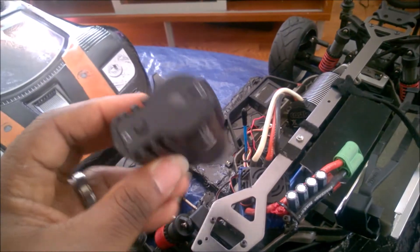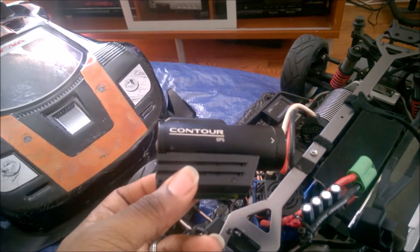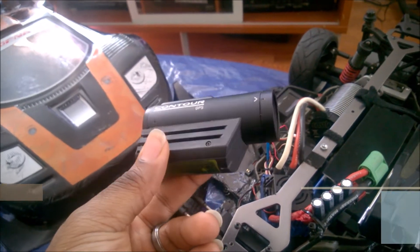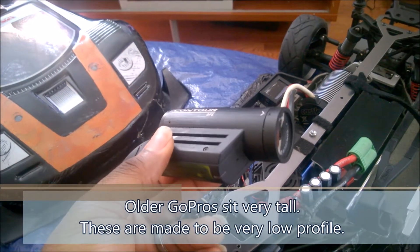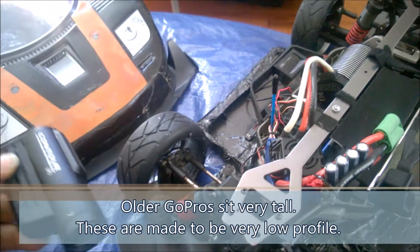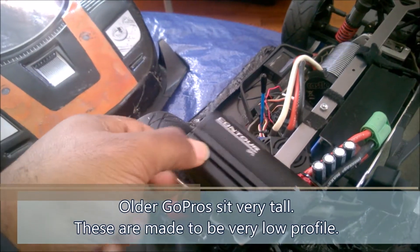The problem is how do I mount this thing in the car? One of the things about this company is they decided to use a different standard than GoPro. And I couldn't use a GoPro mount anyway because the GoPro mounts are too tall. So how do I fit one of these guys inside Dizzy and Surly for my speed runs?